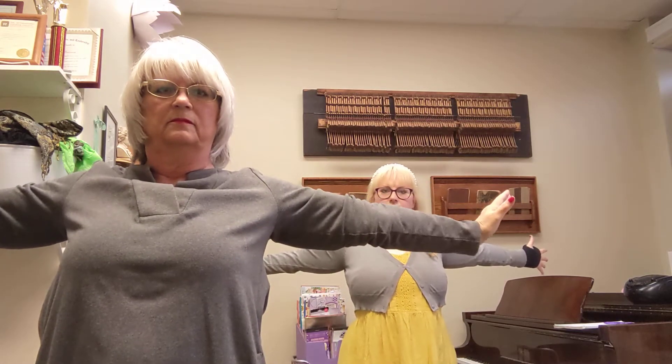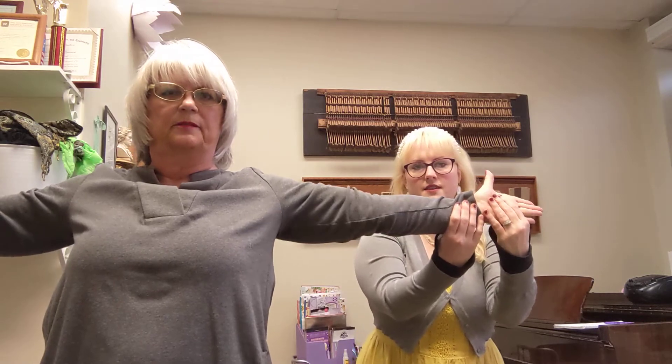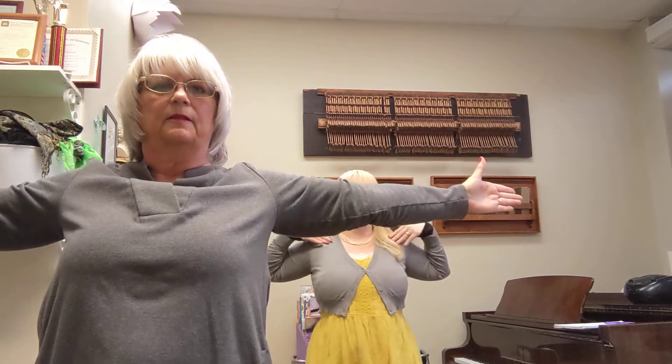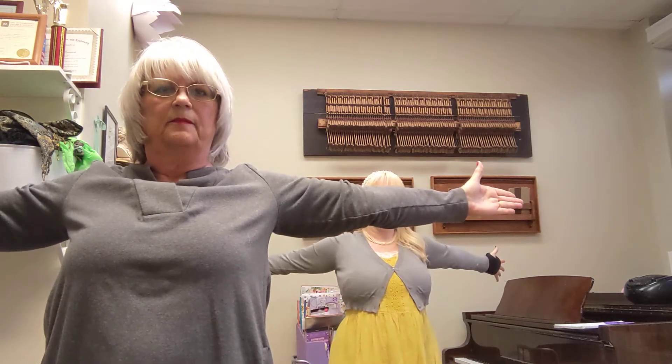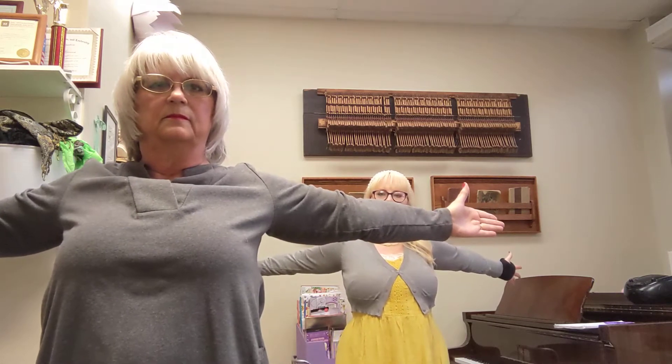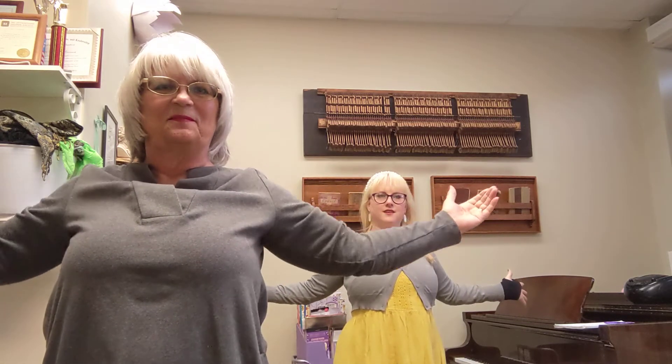Straighten out to the T pose. Palms are always like this, so it's like you're smashed against the wall. The elbows are straight, so we feel it here in our chest. Pushing your arms back in a straight line — do you feel it? Yeah. It feels good and bad at the same time. And then we bring the arms down like this to the I pose. Still we're pushing the shoulders back, and we just hold it and take a second.